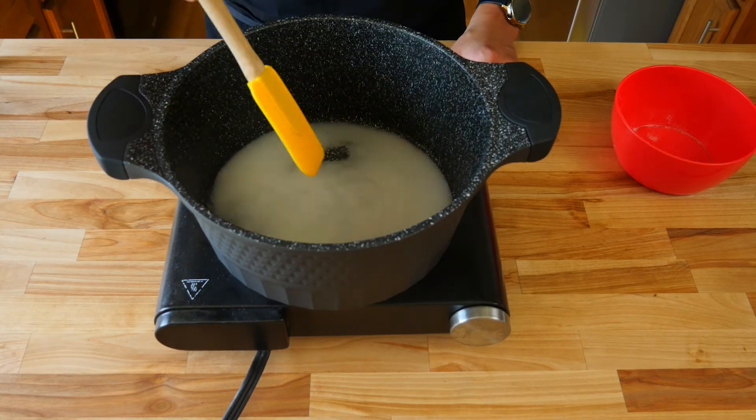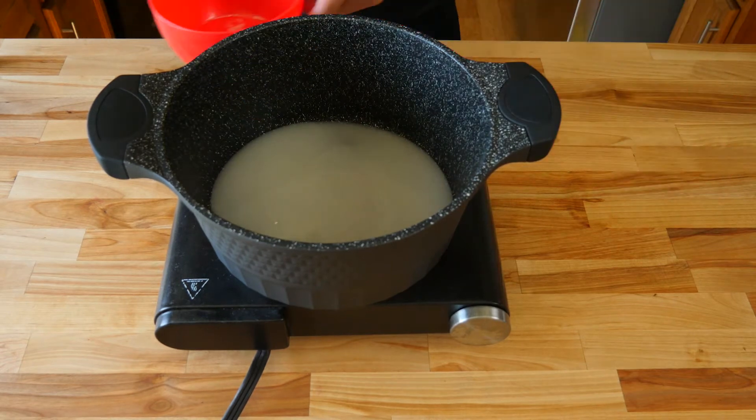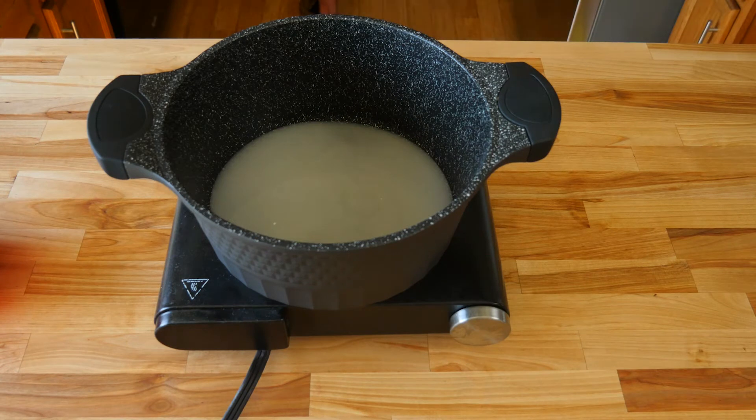We've made a simple syrup multiple times on this channel, mostly for drink recipes, but we're going to use it today for our peach cobbler. You want to keep an eye on it so that your sugar doesn't burn. This should take about four to five minutes.